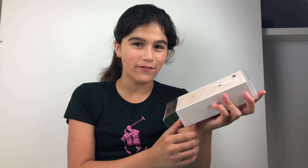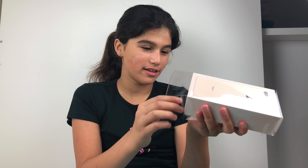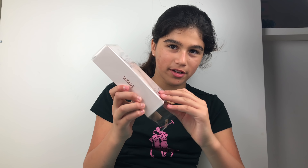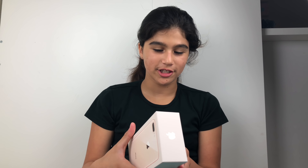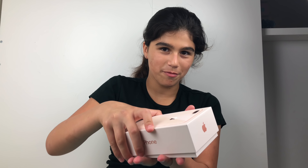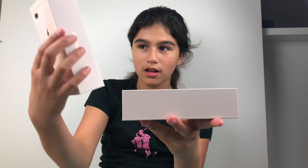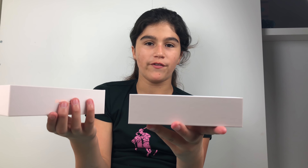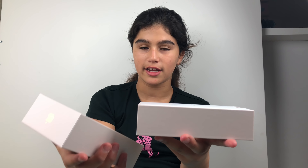The iPhone 8 Plus has spoken: 'Open me.' I think I should open it properly — I'm gonna open it like this. The iPhone 8 Plus has spoken! This is so cool — oh my gosh, you guys, it's super easy to open. Alright, so the moment you've all been waiting for — I'm gonna be opening up the iPhone. Here we go!